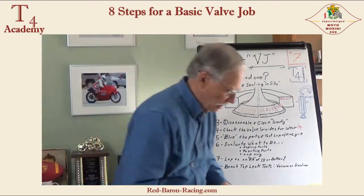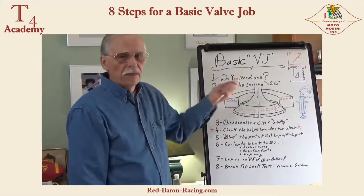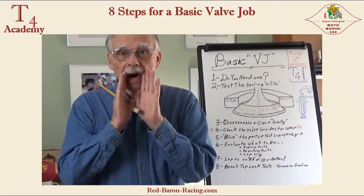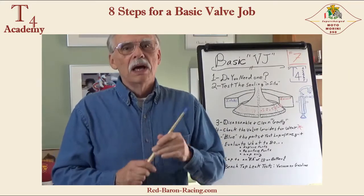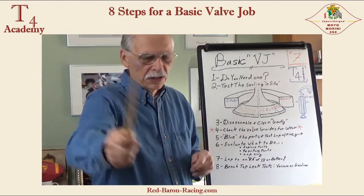That's a quick overview of the basic valve job. Next time we're going to talk about a non-basic, high-performance valve job. Looking forward to it — see you then.